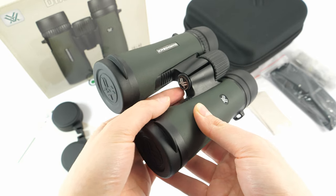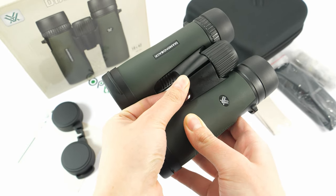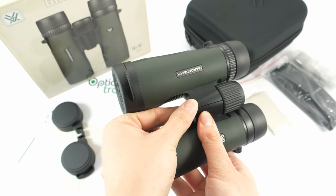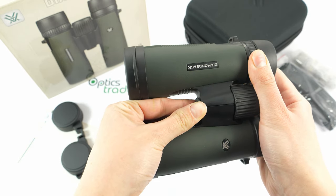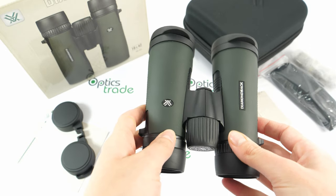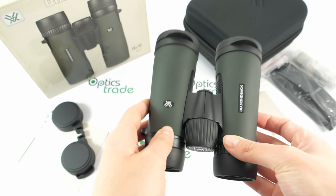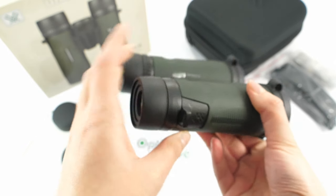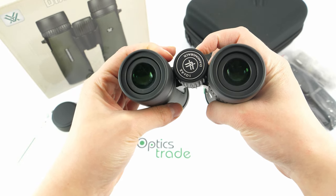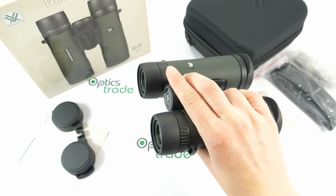These binoculars can be adapted to a tripod using this tripod-adaptable screw — you just unscrew it and mount them on a tripod. The design is ergonomic; they lie perfectly in your hand. You can easily adjust the focus with just one finger, or even while holding them with one hand.